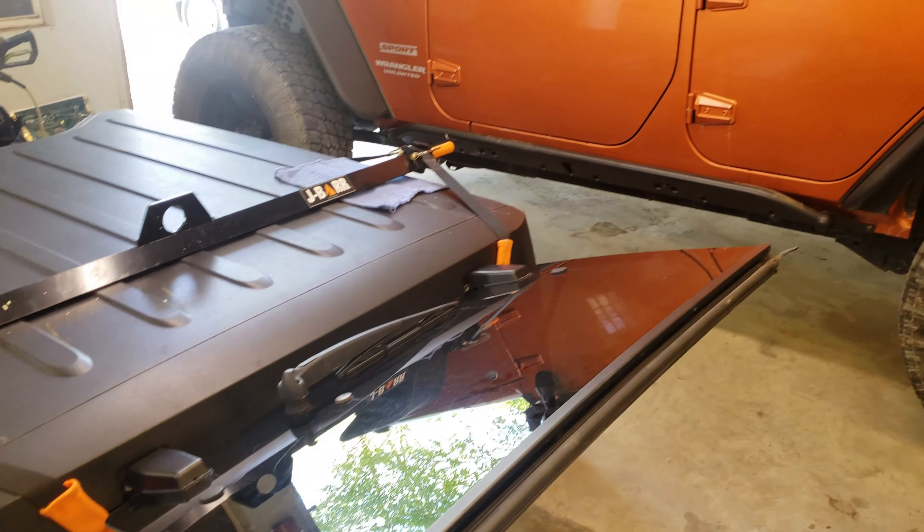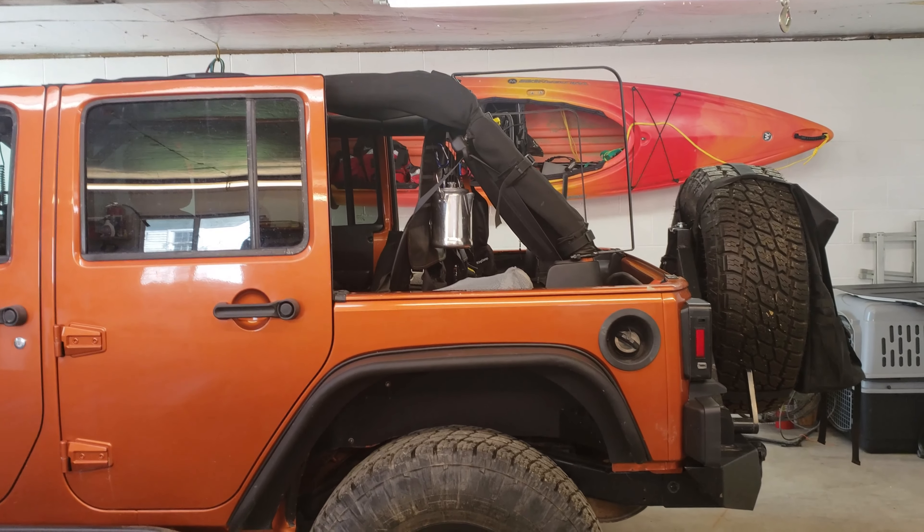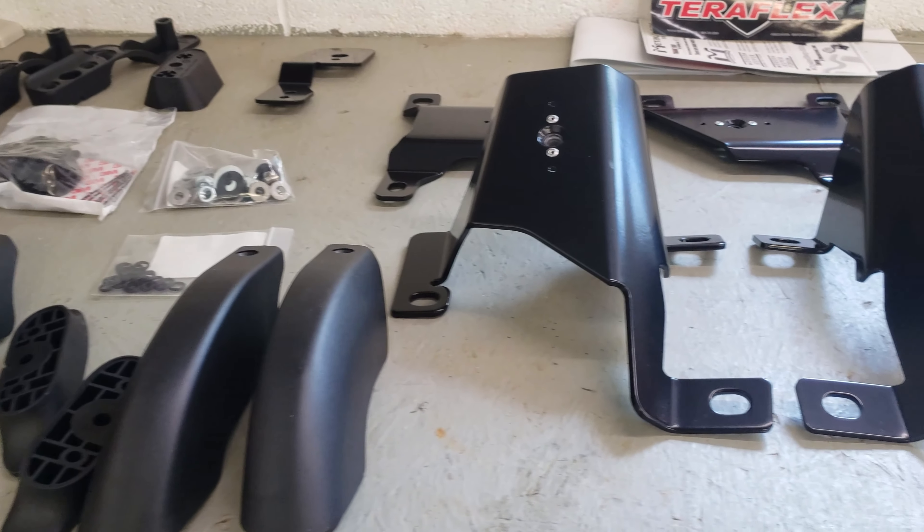We've already taken our roof off with our J-Bar lift system and are getting ready to put the inside brackets on. Once we've got all our supplies laid out, it's time to get to work.